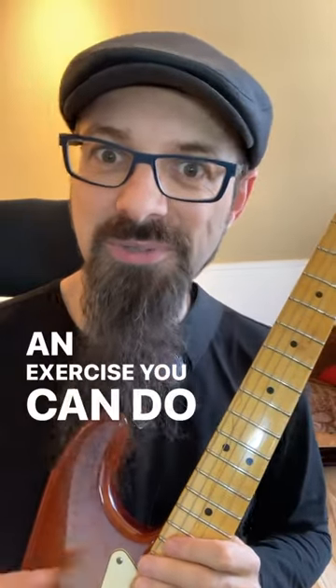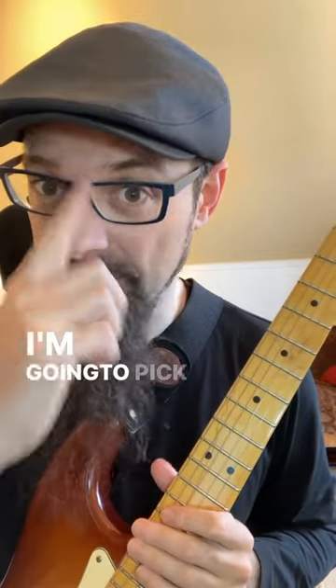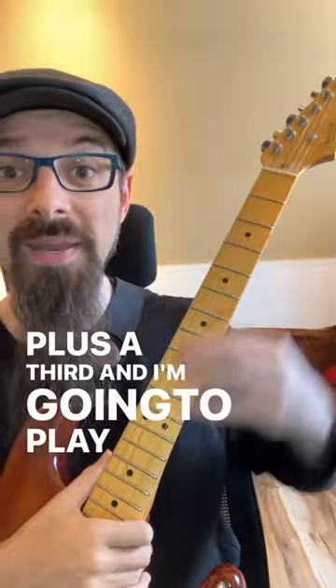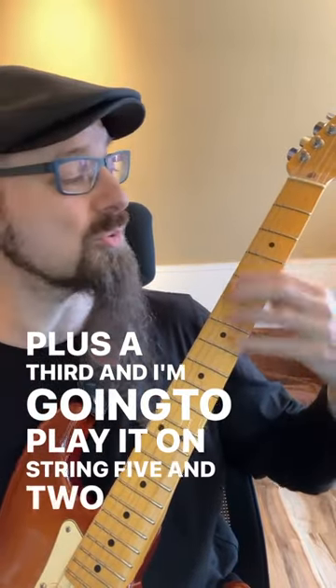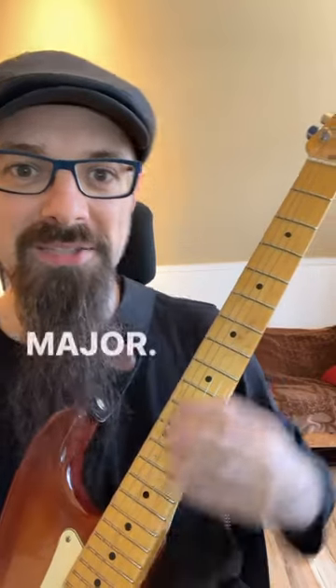An exercise you can do to learn to navigate your guitar fretboard. Pick an interval. I'm gonna pick the interval of a tenth, which is an octave plus a third, and I'm gonna play it on string 5 and 2 on my guitar, and I'm gonna follow the key of C major.